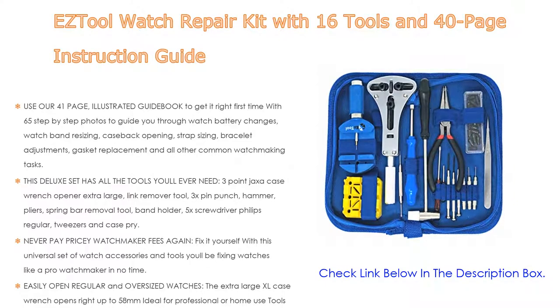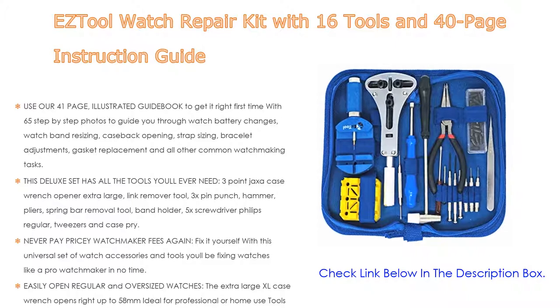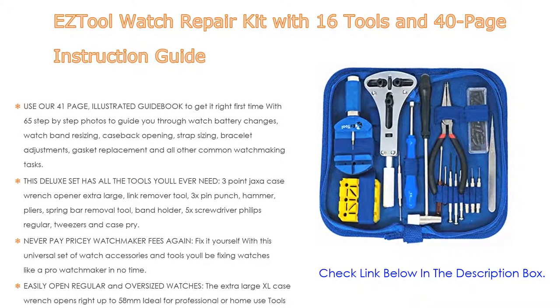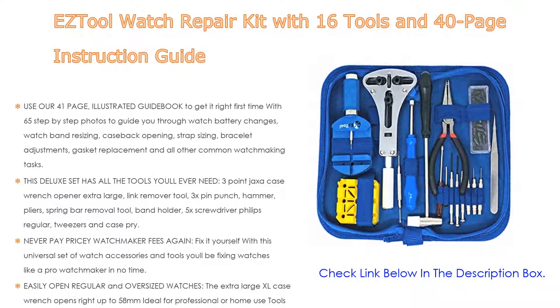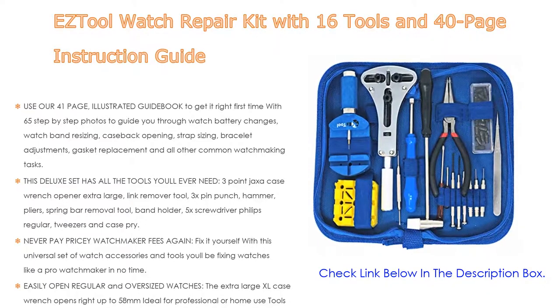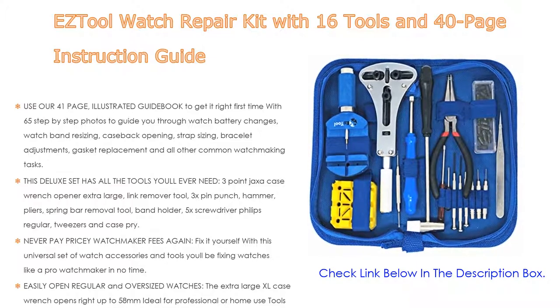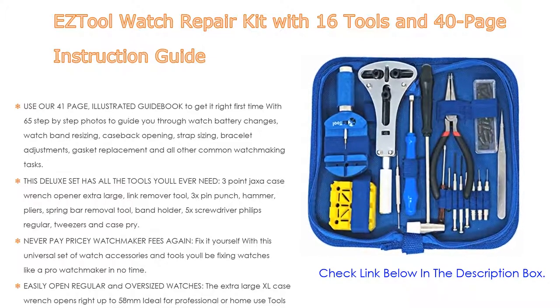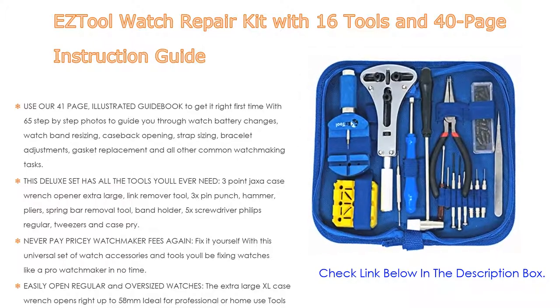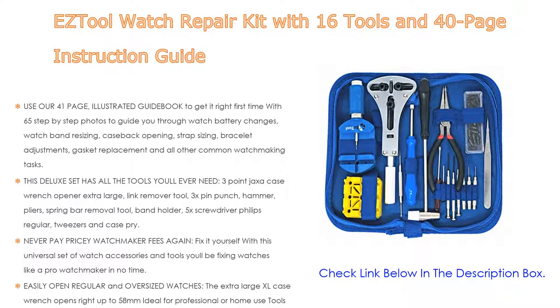This deluxe set has all the tools you'll ever need: three-point jacks, a case wrench opener, extra-large link remover tool, 3x pin punch hammer, pliers, spring bar removal tool, band holder, 5x screwdriver, Phillips, regular tweezers, and case pry. Never pay pricey watchmaker fees again — fix it yourself with this universal set. You'll be fixing watches like a pro watchmaker in no time. The extra-large case wrench opens right up to 58 millimeters, ideal for oversized watches.